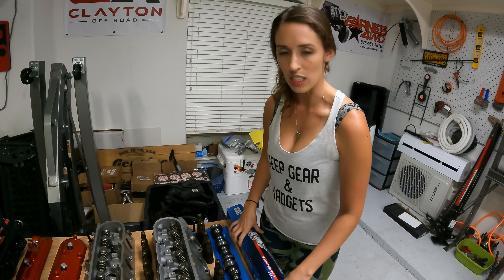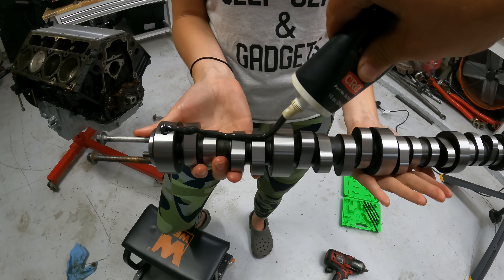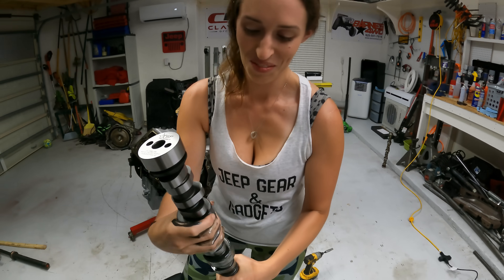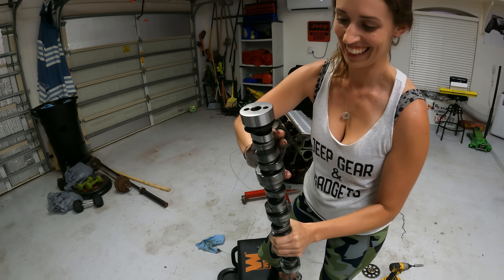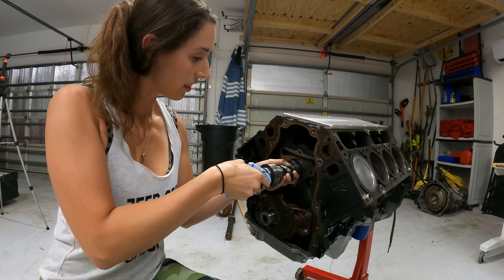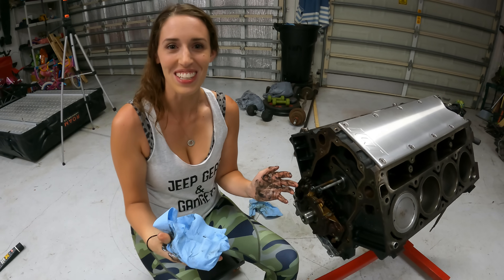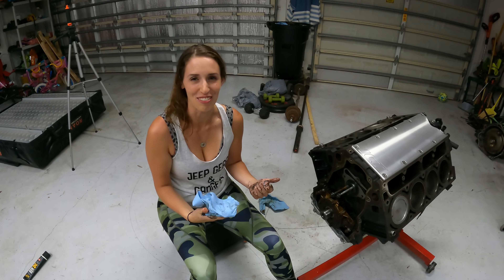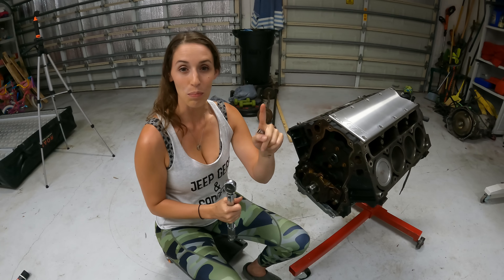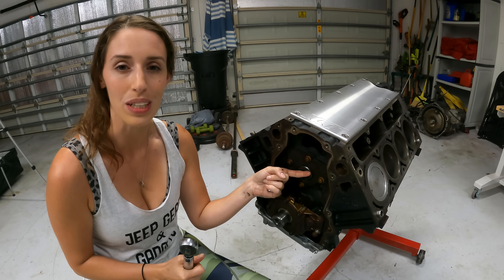Let's get some assembly grease on this cam and shove her in. New cam's in — it's such a satisfying feeling sliding it in. Important note: the retaining plate bolts torque down to 18 foot-pounds, and the cam sprocket bolts that go onto the cam torque down to 26 foot-pounds.